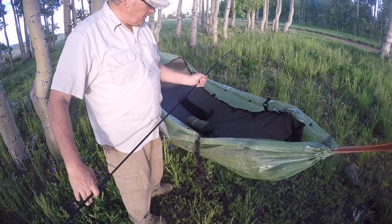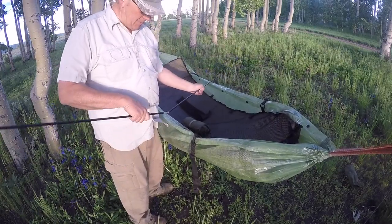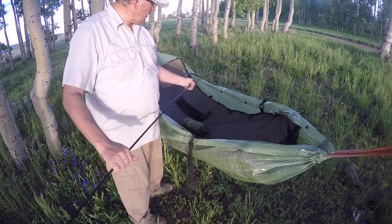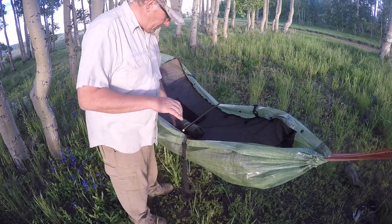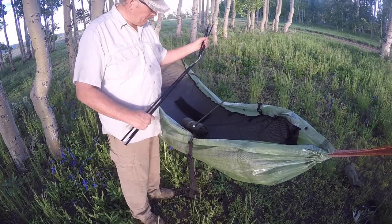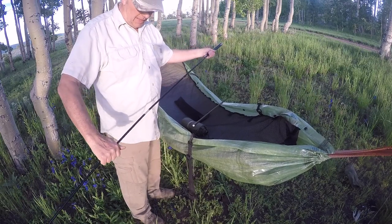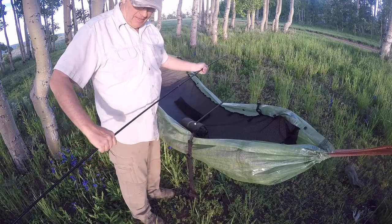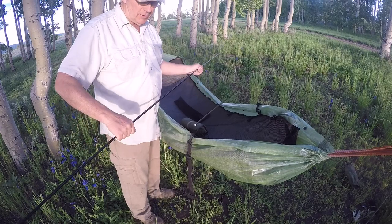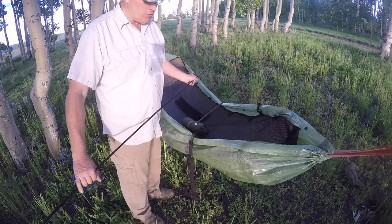Now, if you've already bought these canopy tent poles from us and you bought them more than just recently, drop us a line down in the comments section. We'll be scanning that, and let us know that you didn't get any grip strip and we'll make arrangements to get you one.